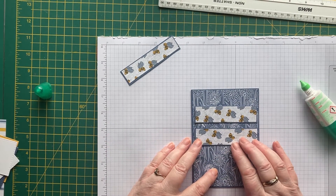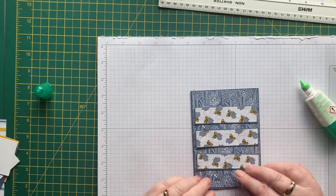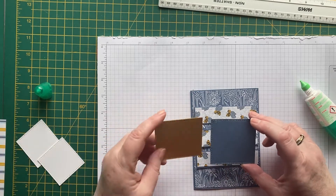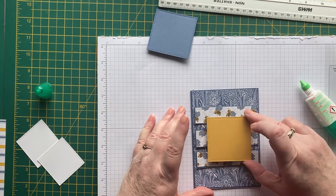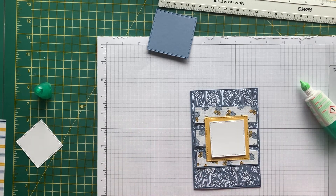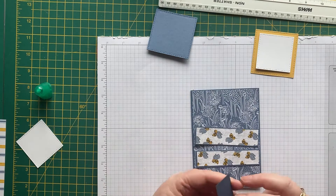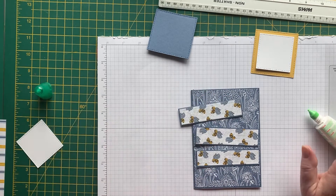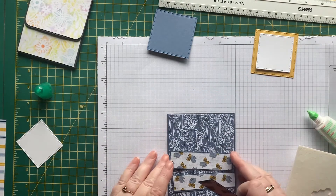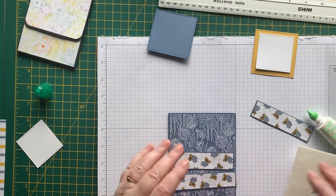I've got a big piece but I think we might put the yellow one on and stamp on that layer — I quite like that. We'll put these on dimensionals and line them up so I can see where they should go.